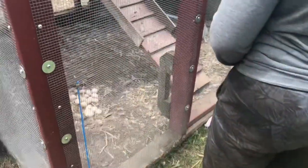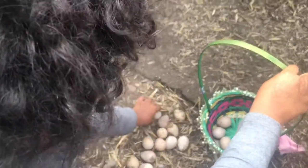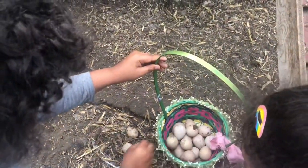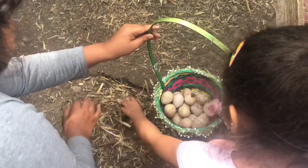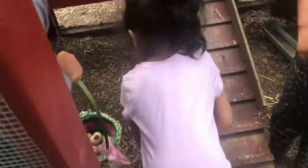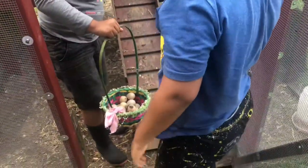Apparently we don't have all male guineas — there's at least one guinea hen in here, because look how many eggs we have! The kids are helping carry the basket and checking the coop for any more eggs.